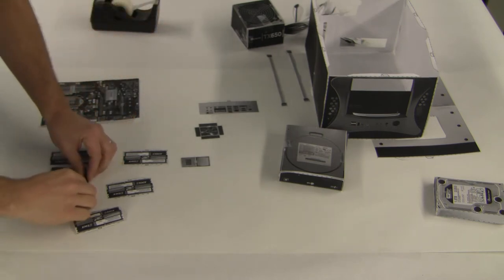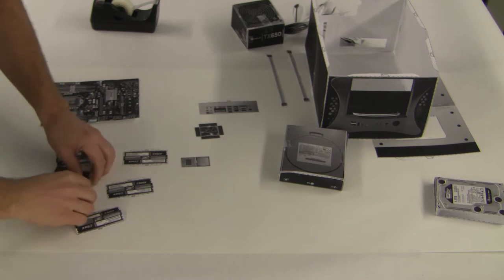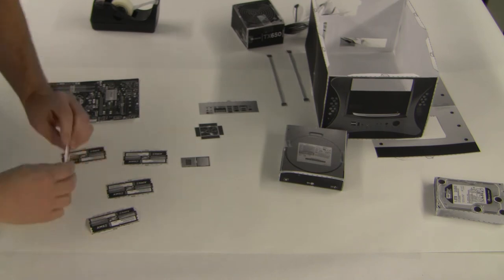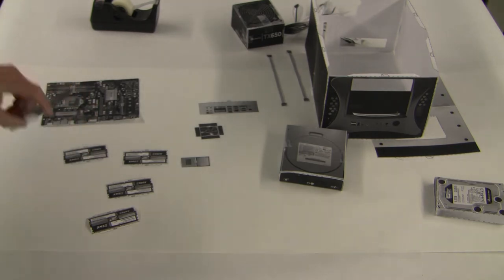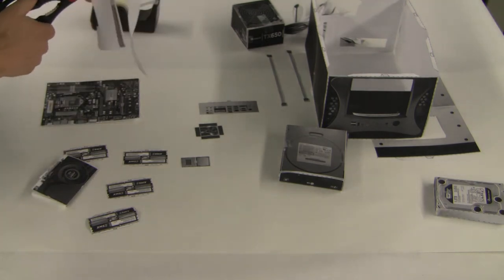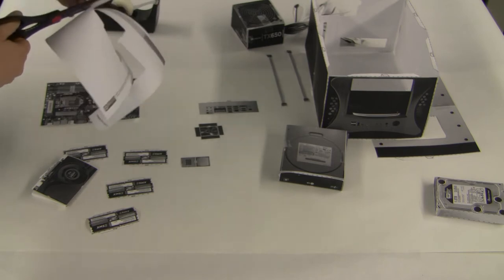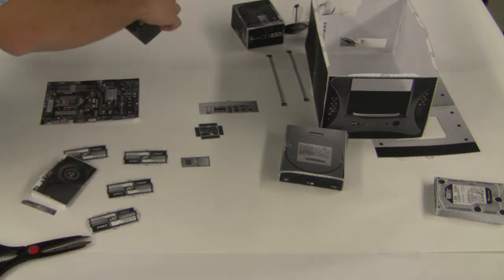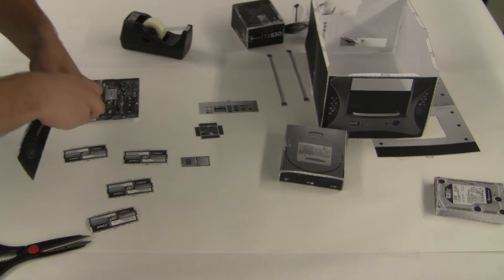Go ahead and fold the tabs up on the bottom — in this case we're actually pulling the tabs out on the front too. I did forget to cut out the front of the video card, so let's do that now. That's the front of the video card. Now let's tape the front on and then insert the video card into the slot on the motherboard.